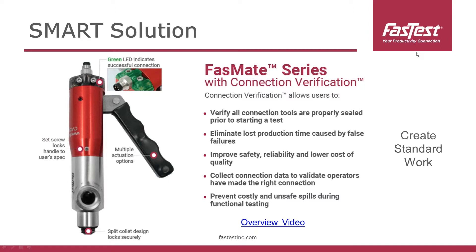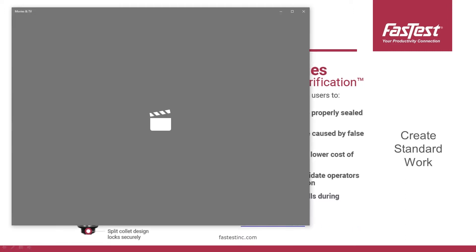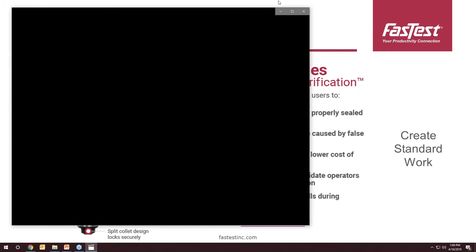This really helps prevent any unsafe and costly spills during functional testing. FastMates are used in hydraulic testing, fluid power testing, on off-road vehicles, and they deal with considerable pressures. When you have higher pressure, you want that added safety benefit of knowing you have a proper connection before you introduce that pressure into your system. I'm going to quickly play an overview video that highlights the technology and runs through a couple different connection scenarios.